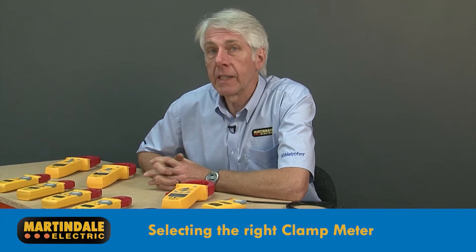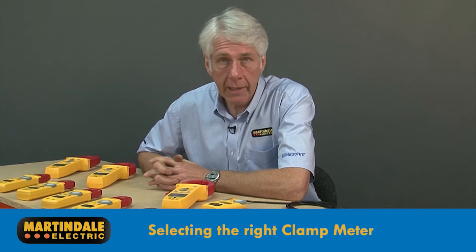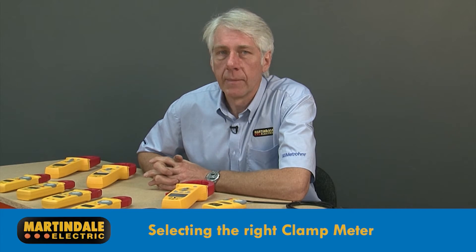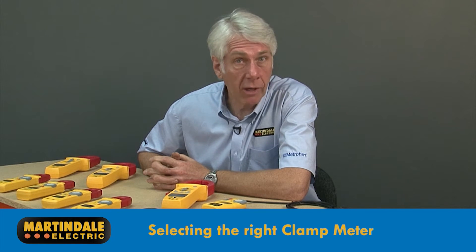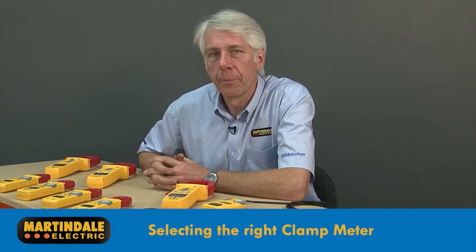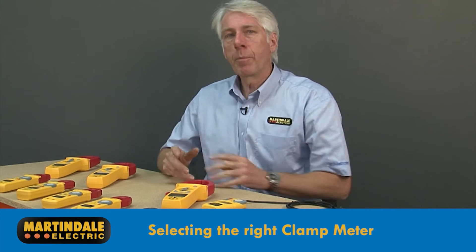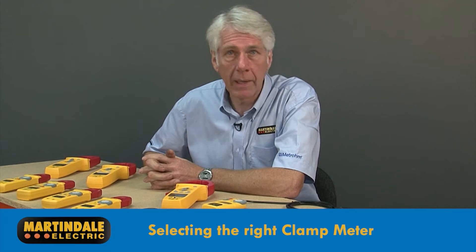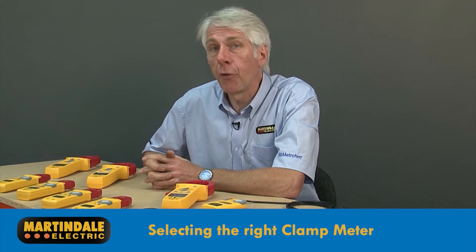With so many different technologies and clamp meter models available on the market, selecting the right product for the job is essential. Some have too many features you don't need, and poor performance from the ones that you do. Fortunately, the clamp meter models from Martindale make it easy by focusing on features needed for common applications and ensuring performance.